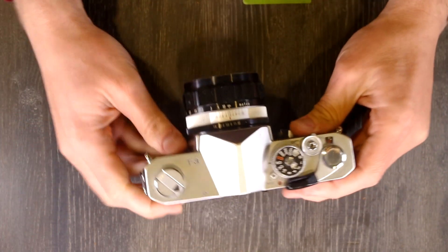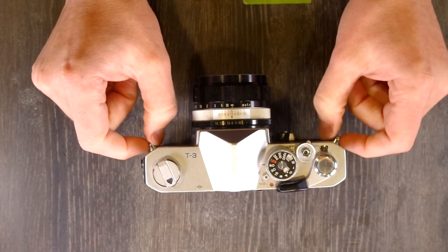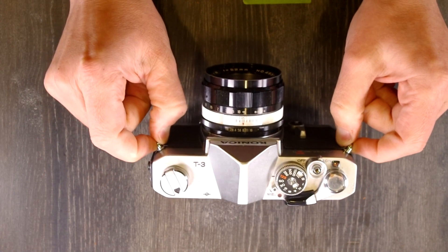Let's go around the camera and see what all the different things on it are. On the front of the camera, we'll start with the strap lugs — this is where you would connect your strap so that you can have it around your neck or wrist.